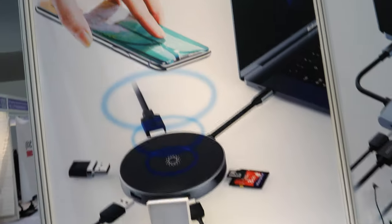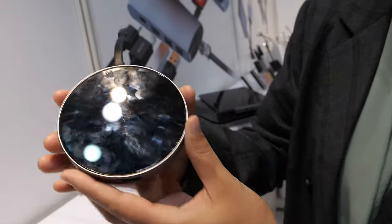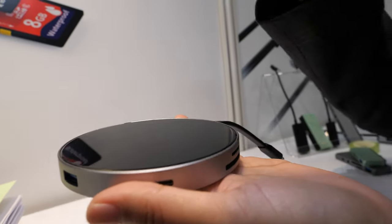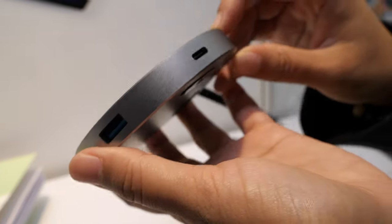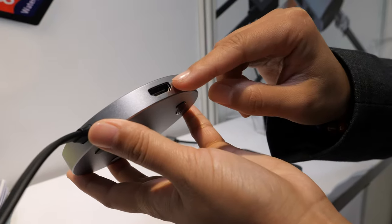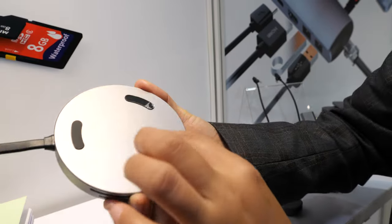This is the six-in-one hub with wireless charging function. You can place your smartphone on it and wirelessly charge it. It comes with an SD/TF card slot, USB-C charging port, USB-A, two USB 3.0 ports, and one HDMI port.